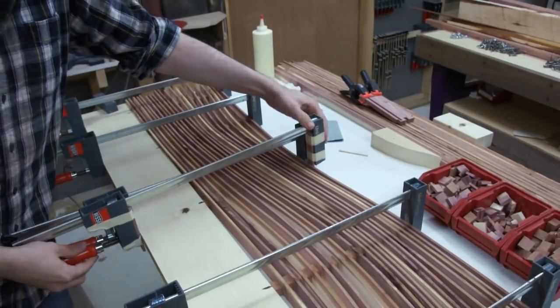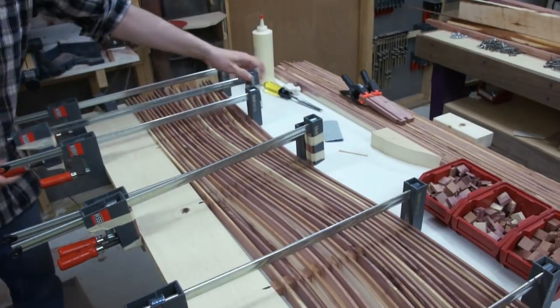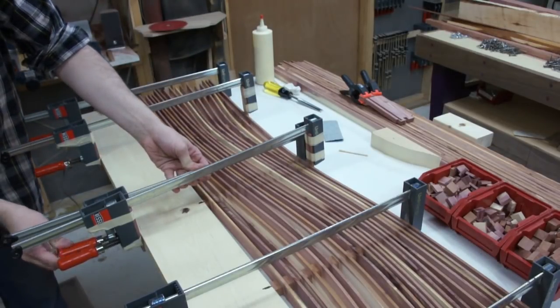Eventually I figured out that I could attach some little strips to a pair of clamps and use those to hold it in place while I took the other clamps off, and that prevented it from being able to move.